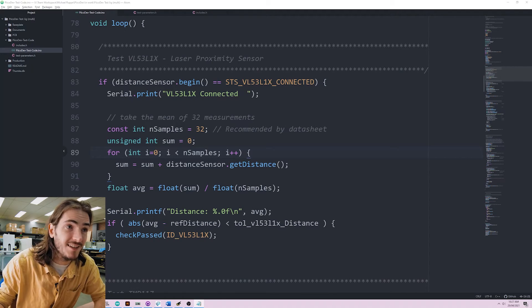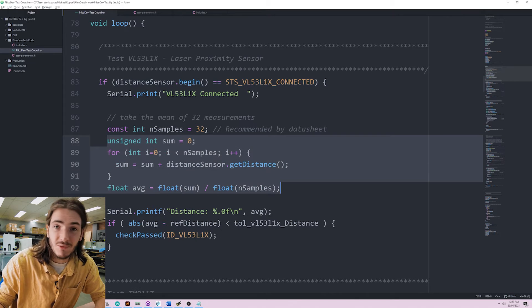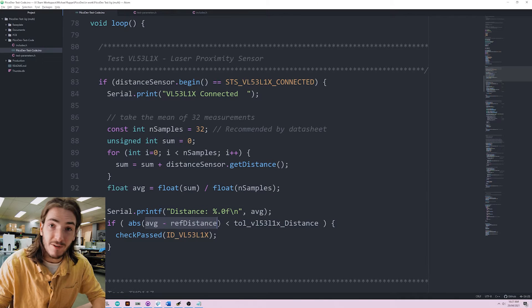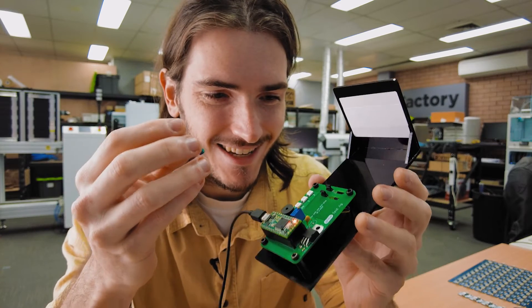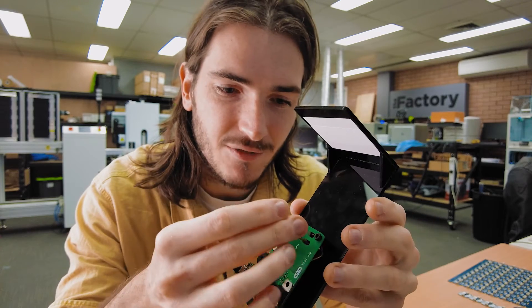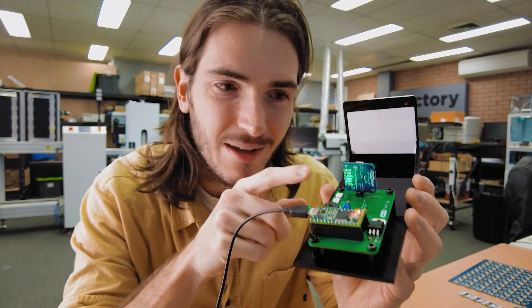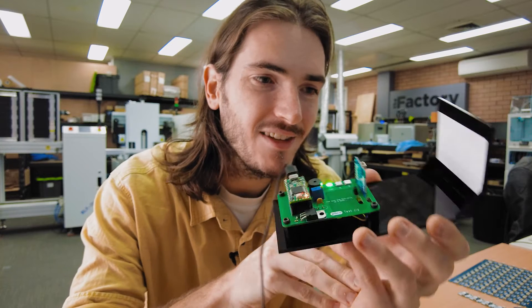The code for this test is pretty simple. We just start by initializing the sensor, then we take the average of 32 samples, which is recommended by the datasheet. And then if the difference between the average and the reference distance — that's the real distance — is less than the tolerance from the datasheet, then we get a pass. It really amazes me that for such a real-time test, the sample rate is just so high that in that time we're able to do 32 ranging measurements and then take the average. It just never ceases to amaze me.